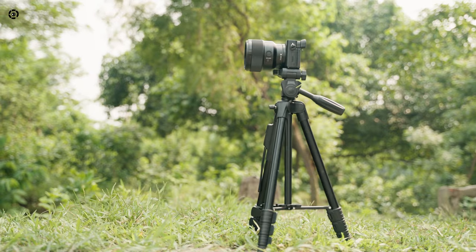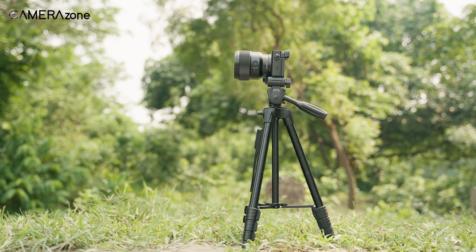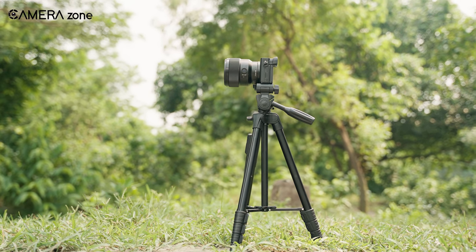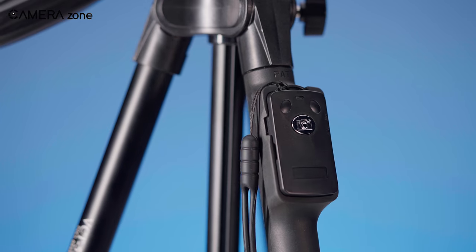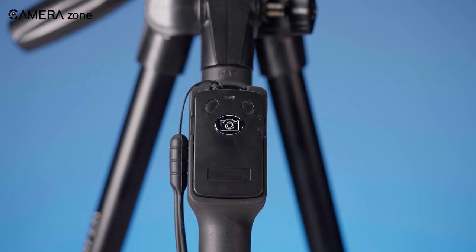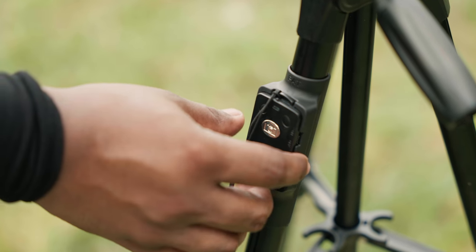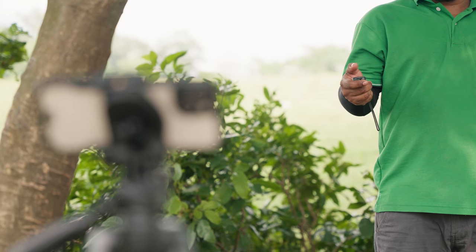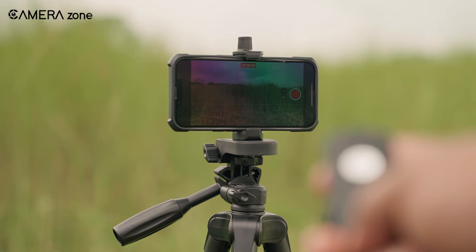Although we used it mostly indoors, when we used the tripod outdoors, it remained somewhat stable and resistant to winds. The inclusion of a remote control was a nice touch, and the RC slot on the tripod leg really added to its appeal. The wireless remote control offers extended usage time with just a few minutes of charging. We used the remote to meet our distance and height needs, and it performed effectively.